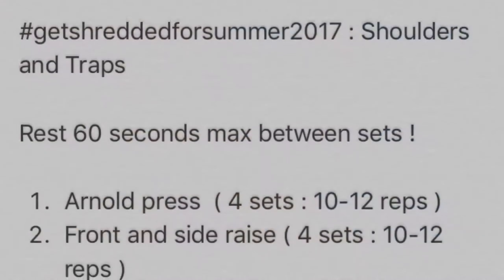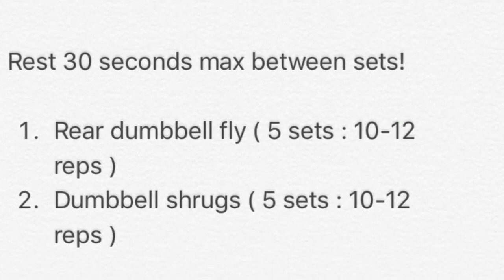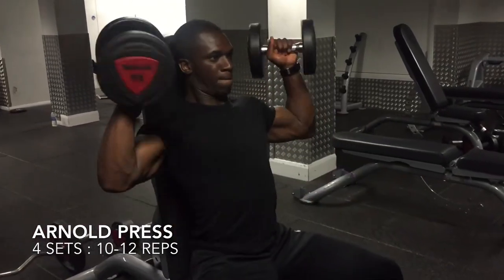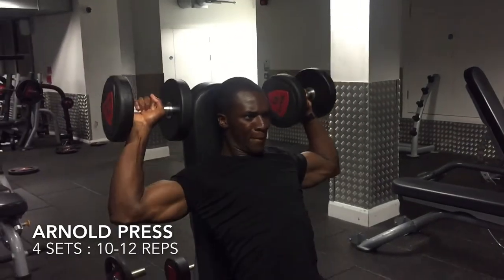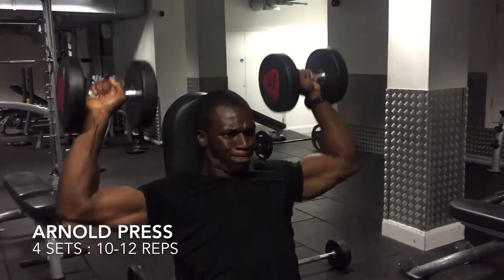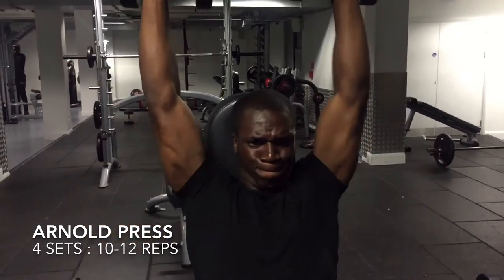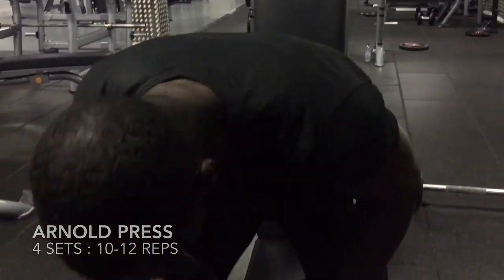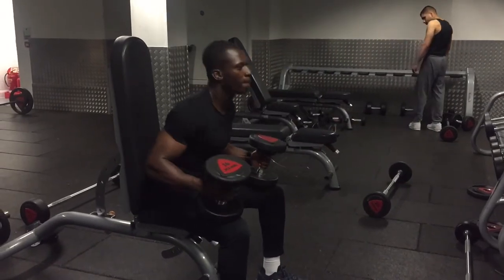The first exercise of the shoulder and traps workout is the Arnold press, and we will do four sets of 10 to 12 reps. Your starting position for this exercise is going to be similar to a bicep flex. From there you would turn your wrists out wide and then raise the dumbbells up to the top above your head and return them back to the starting position.